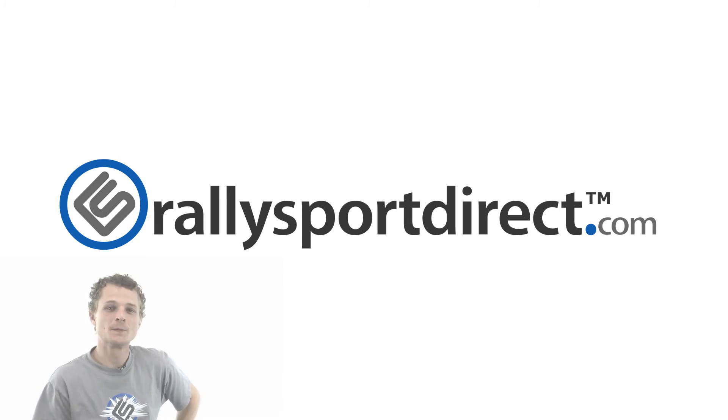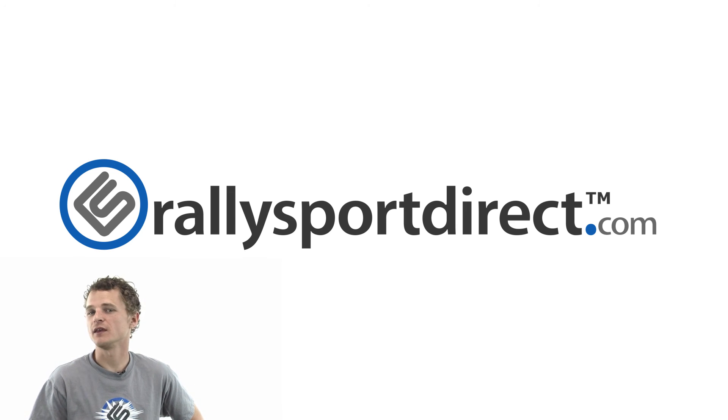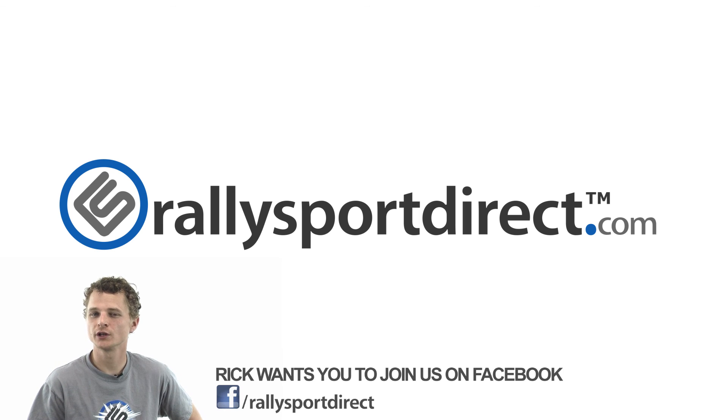RallySportDirect.com. Hey guys, Rick at RallySportDirect here. I've been thinking, and I really think you guys should come check us out on Facebook. Just do it right now — click the button. Facebook. See you there.